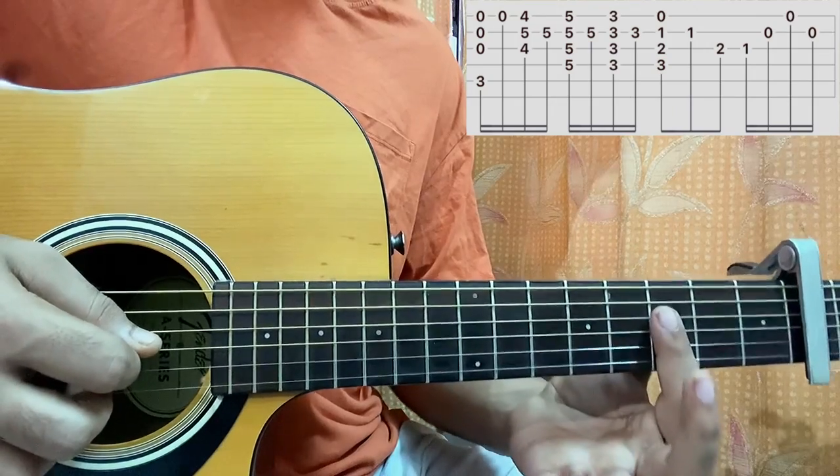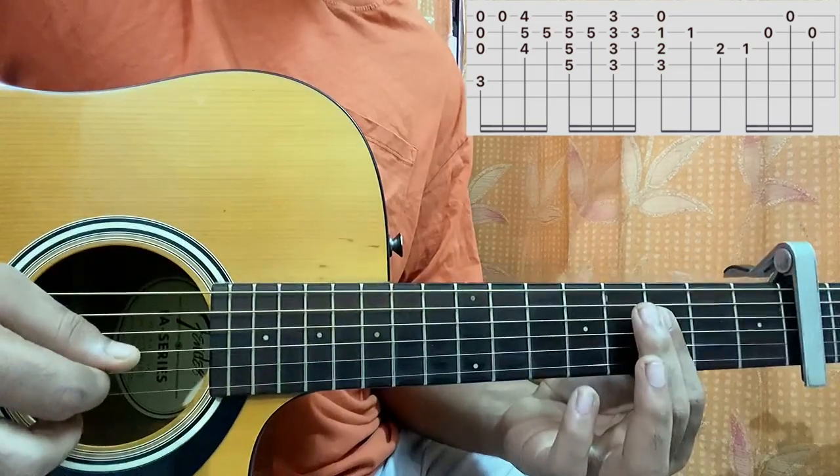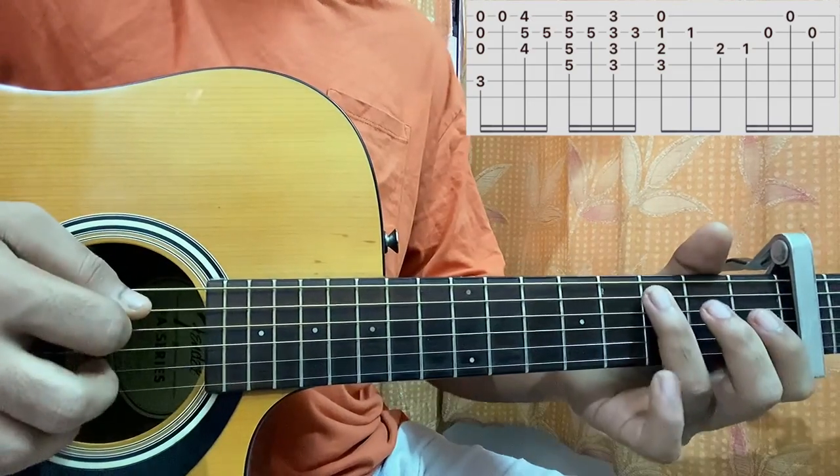Then we come to a G minor, which will be 3rd fret on D, G, B — strum the chord, then play the B string. So we've got the first 4 bars.